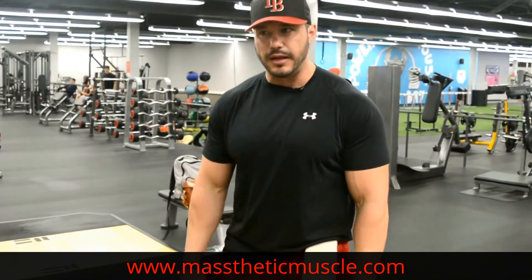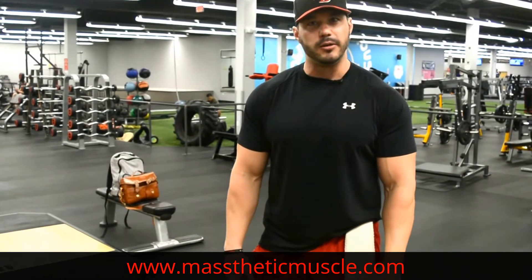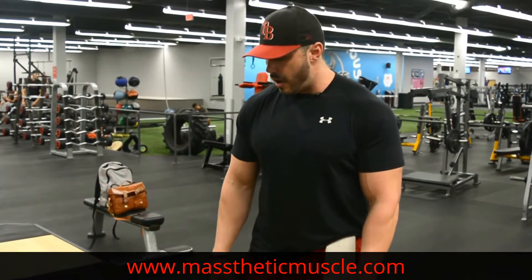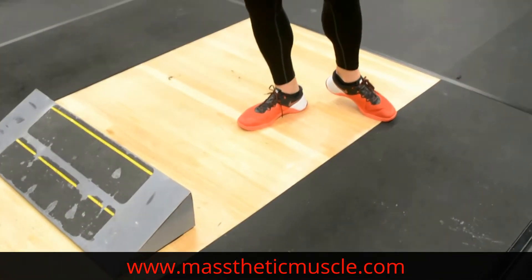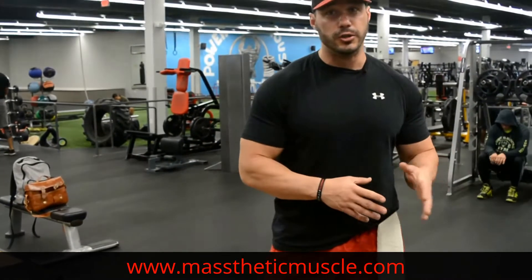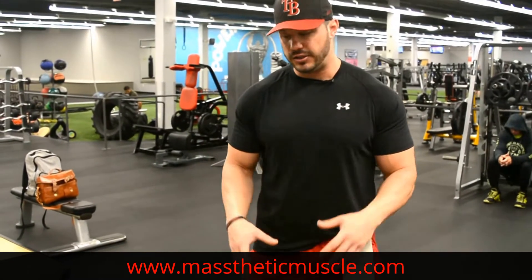If your gym doesn't have a platform like this, you can find one online or bring one to the gym. You could also use smaller five or ten pound plates — that would be perfectly okay. Just make sure you're comfortable with the balance. I recommend flat-bottomed shoes for stability. A lot of people are squatting in Chucks, there are squat shoes available, or even barefoot — that's probably the best route if you're comfortable squatting in your socks.